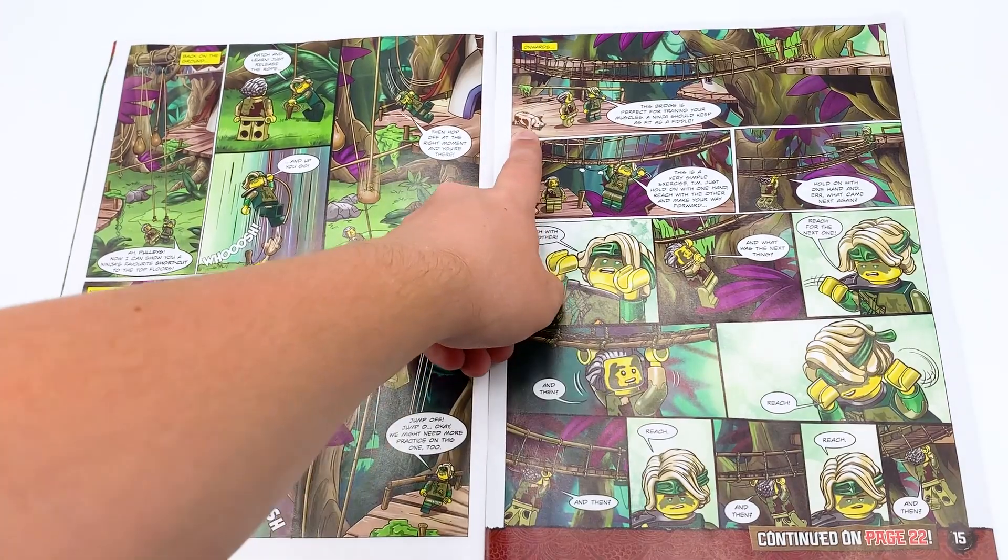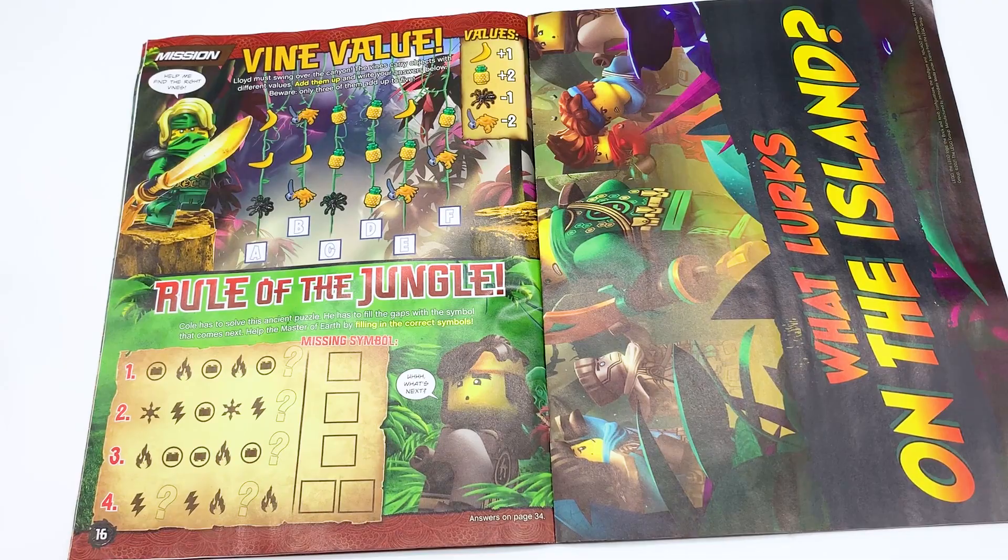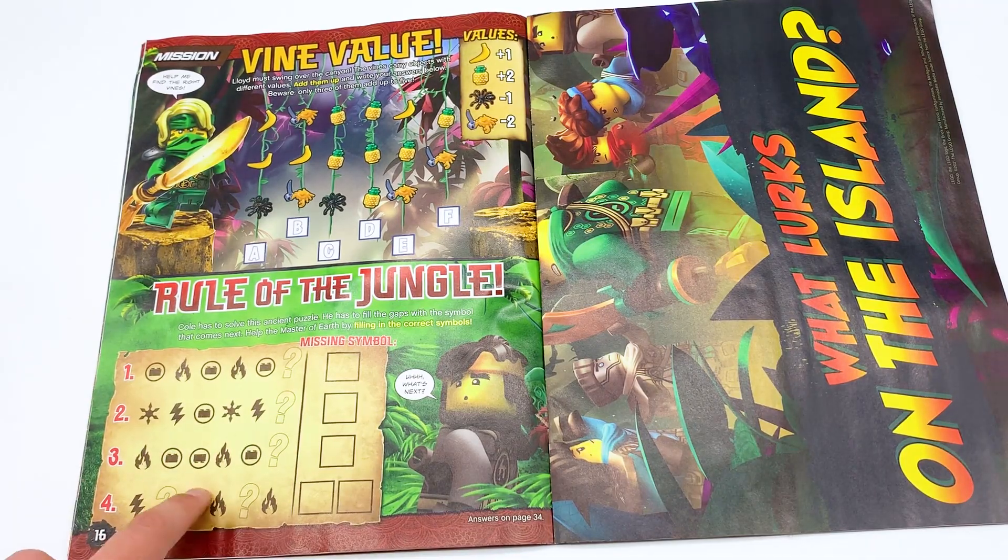I like that little pig right there. He's pretty funny. Can we get him in the set, please? Vine Value — Lloyd must swing over the canyon. These vines carry objects with different values. Add them up to write your answers below. Beware, only three of them add up to five. This is like a pattern recognition game.